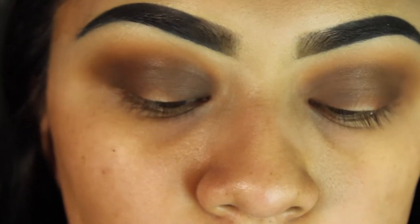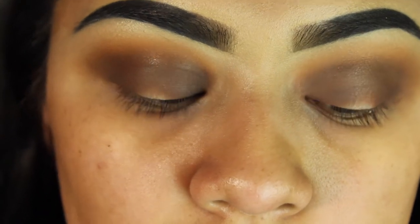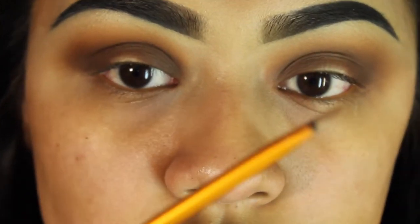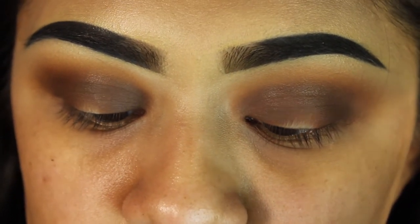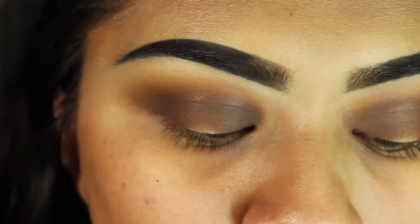Now with the Tarte Shape Tape Concealer in Light Sand, I'm going to use a small detailer brush from Real Techniques and do the cut crease.